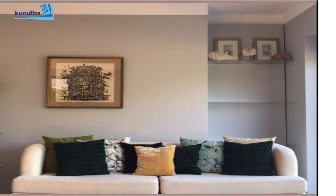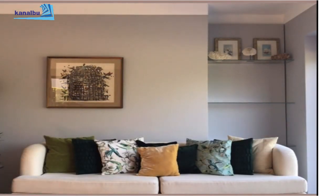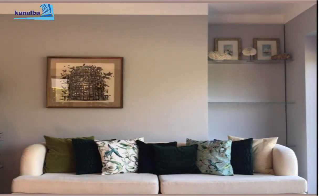Karşısına geçip bakıyorum; içime sinemeyen bir şeyler var. Yeni bir düzenleme yapalım. Evet, böyle daha iyi oldu bence. Tropikal desenleri biraz öne aldım, ama safran tonu pek gitmemişti o kombineye, onu da oradan çıkardım.